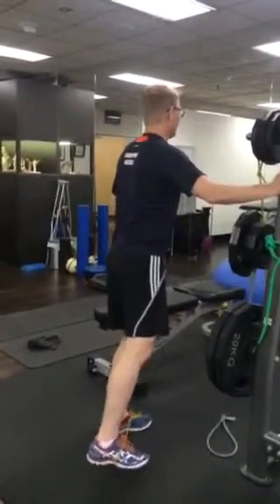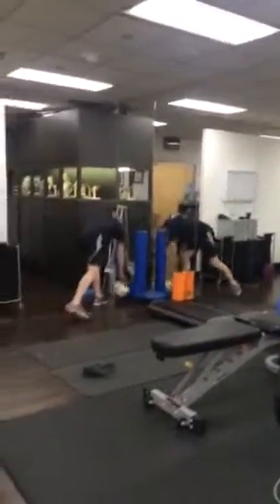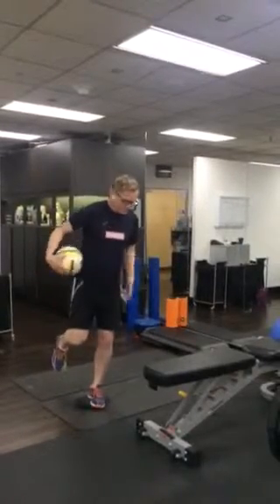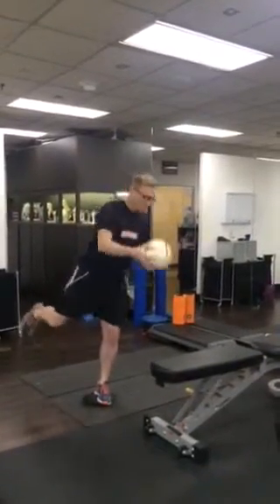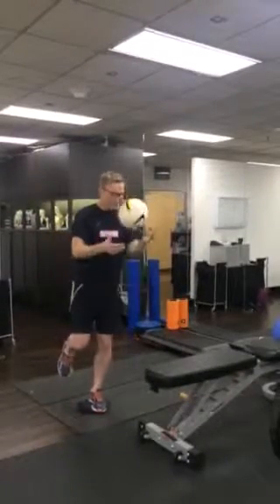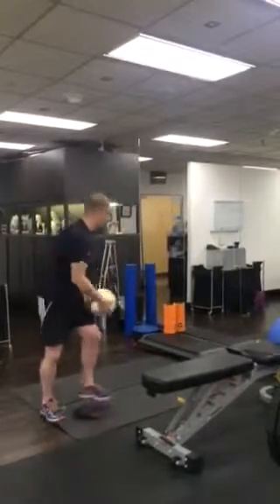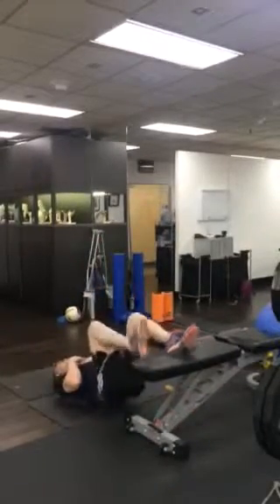One hundred repetitions into this position. 50 of these — going through and doing... we'll just get you to go through and do two minutes of this one. 50 of this one.